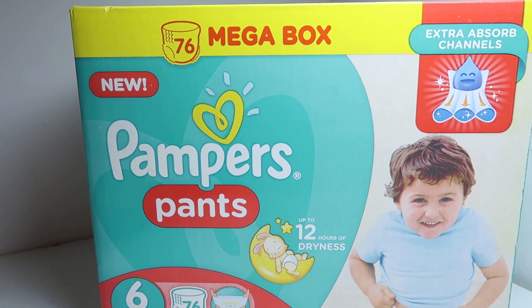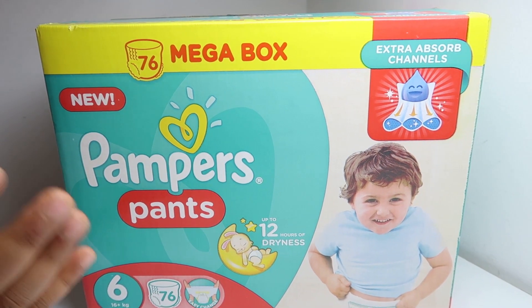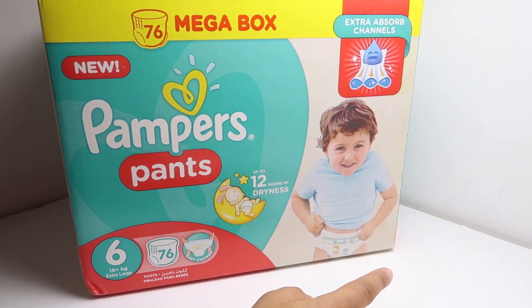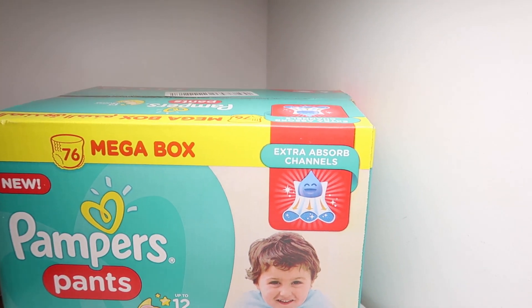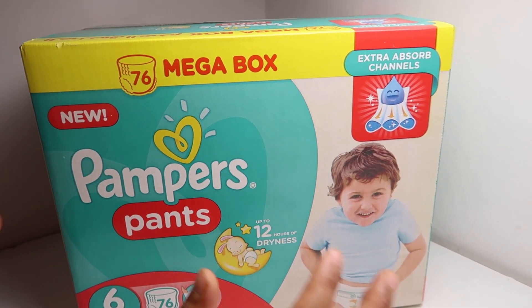Hello friends, welcome back to my channel. In today's video I'm here with this mega box of new Pamper pants. They have mentioned up to 12 hours of dryness — that is true, I've been using this brand for a really long time. I like this brand; I have changed to some others also but at the end I always come back to Pampers.